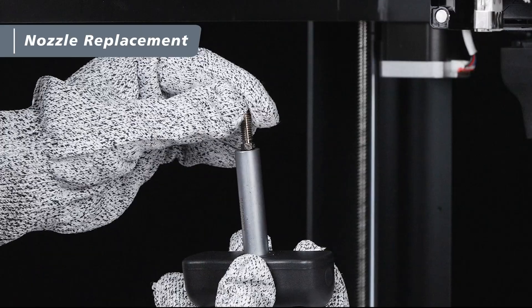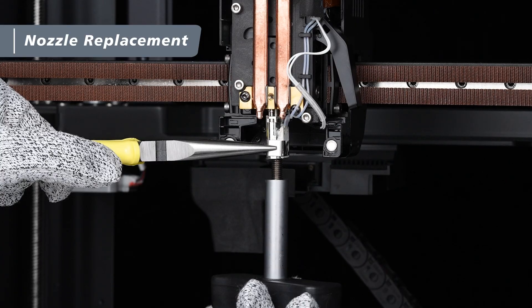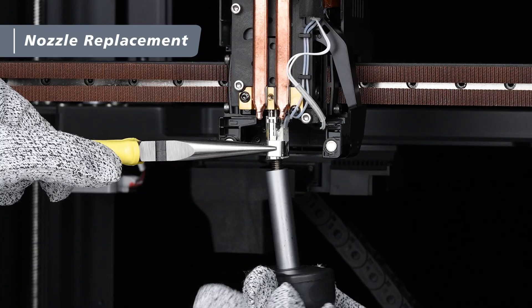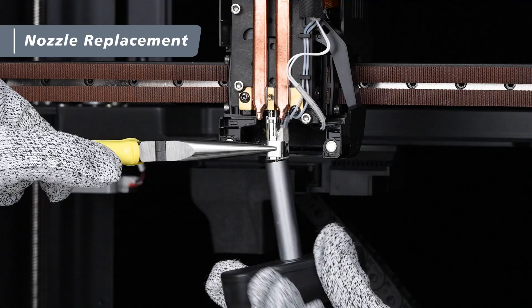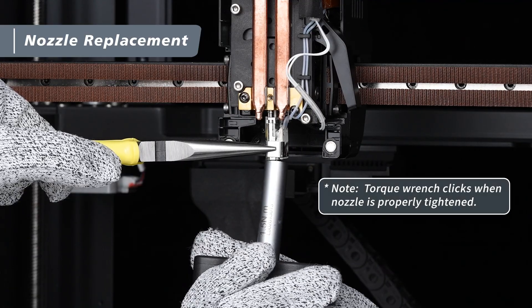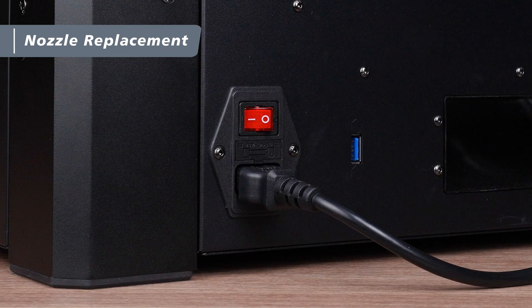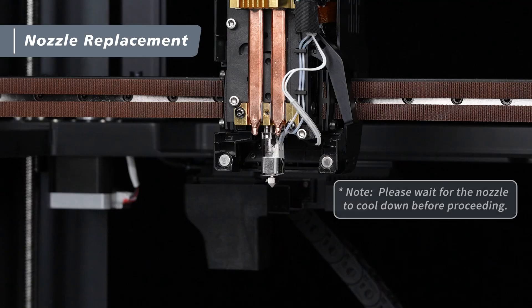Next, take out the CHT nozzle and place it into the torque wrench. Again, use one hand to gently hold the heater clip with pliers and the other hand to tighten the new nozzle onto the extruder by turning the torque wrench counterclockwise. Once the nozzle is securely installed, turn off the power and wait for the nozzle to cool down.